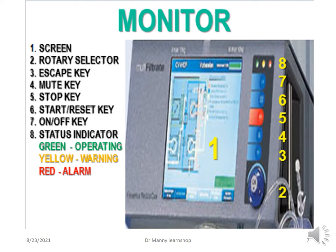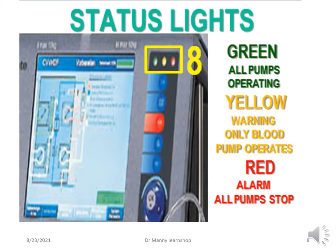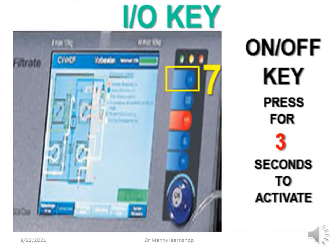The status indicator: green means operating OK, yellow is a warning, and red is an alarm. The status lights are located at the top. Green means all the pumps are operating normally. Yellow is a warning, and if activated, only the blood pump operates. If a red light goes off — an alarm — all the pumps stop.